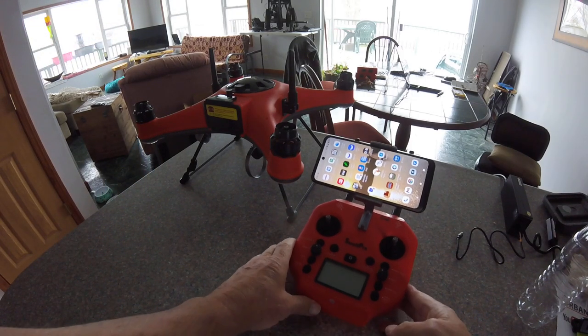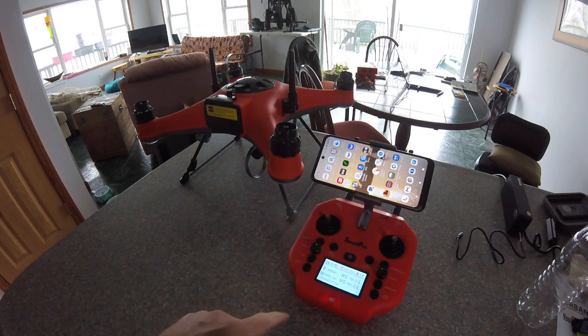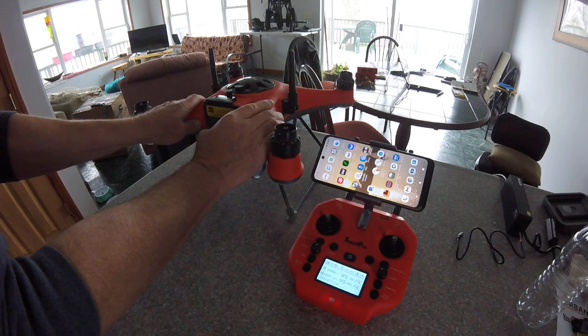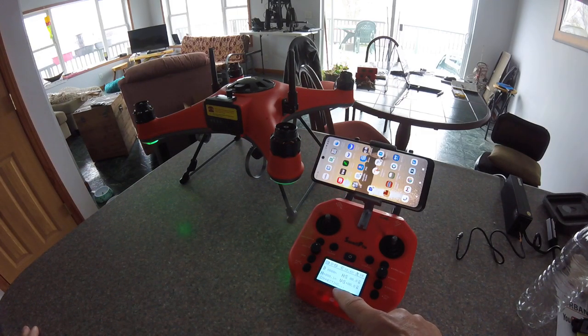You turn on the smart controller and it'll say connecting, and you'll have to wait for that. Then you start this with the typical DJI double click, and you have to wait down here until it says it's fully connected.